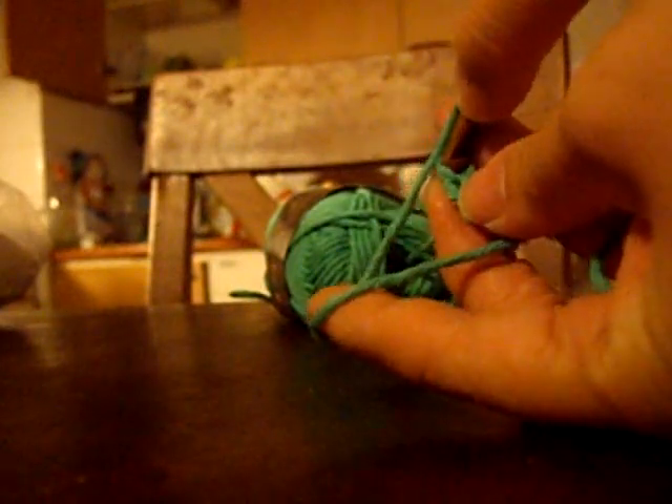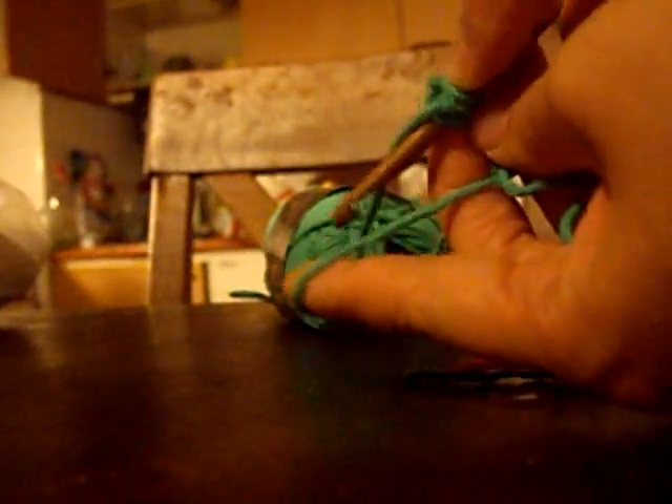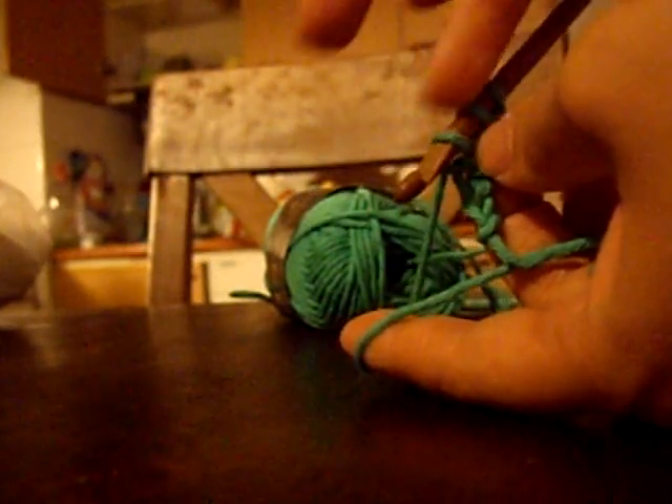Insert the nook into the next stitch, nook facing away from you — the hook part facing away from you. Grab your yarn, pull through, and keep the loop, or the stitch, onto your nook.